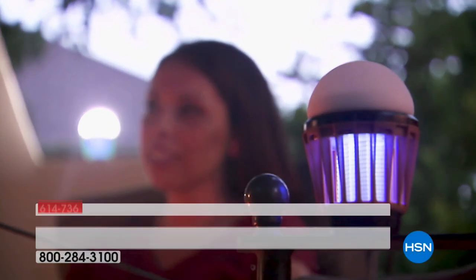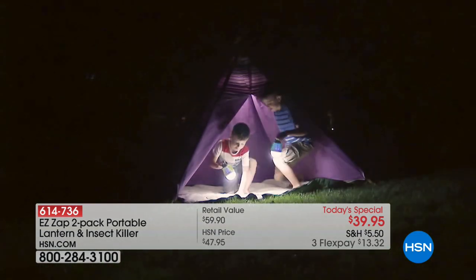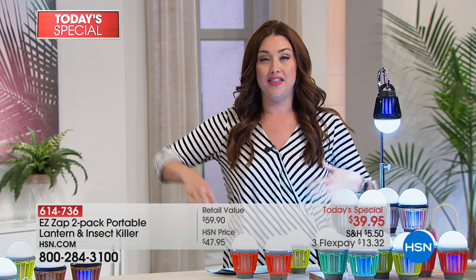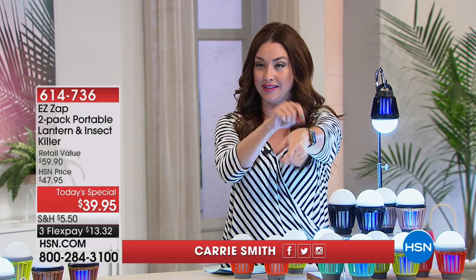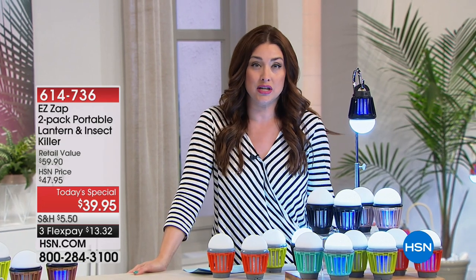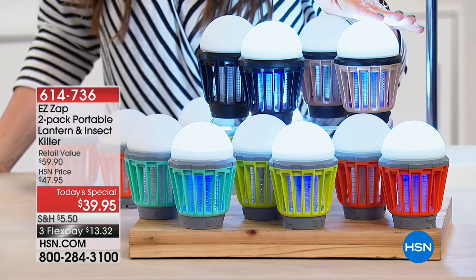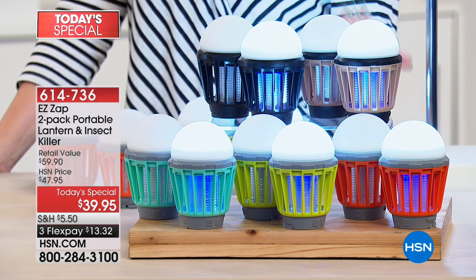It's time for the Best Buy of the Day — and this could also work indoors since bugs do come inside. Let's talk about mosquitoes and no-see-ums that ruin your experience whether you're having a glass of wine outside, enjoying grandkids, or working in the garage. This is how you get rid of them: the Easy Zap two-pack — a portable lantern and insect killer. It's an amazing rechargeable LED light, and instead of bugs coming to you, they go inside the Easy Zap.